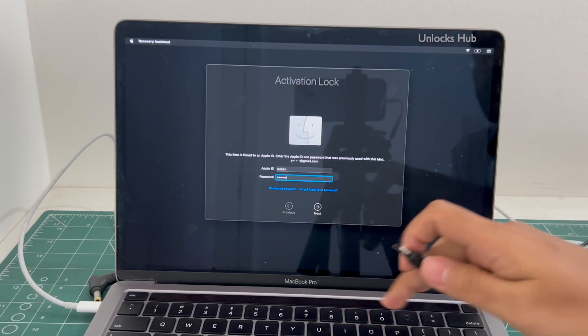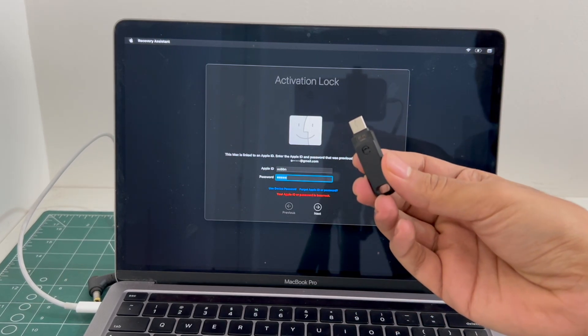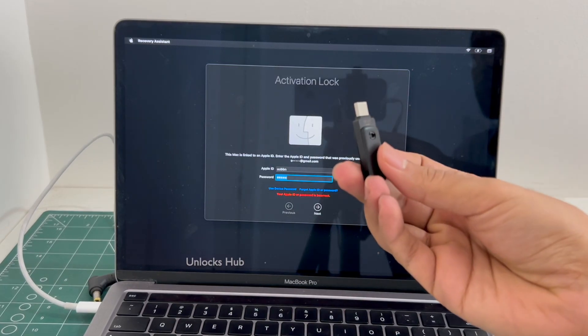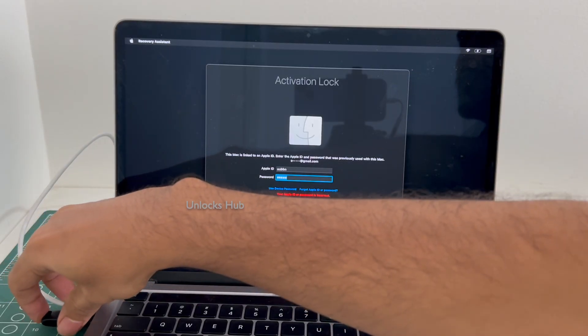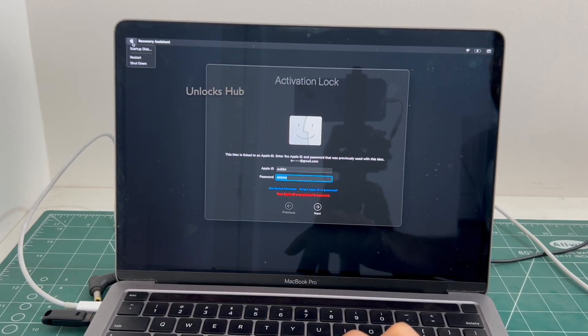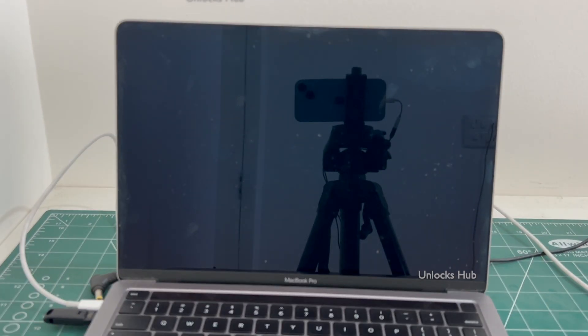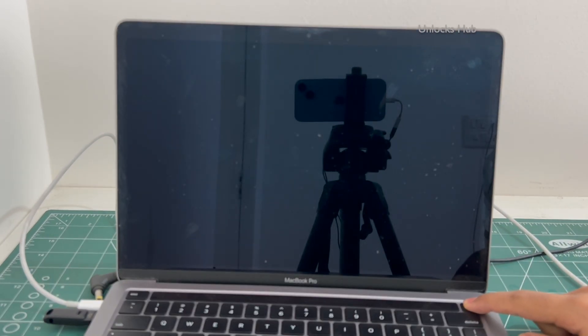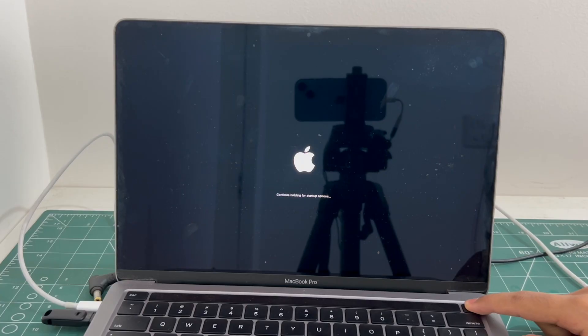I'll be showing you how to unlock it using the Unlocks Hub USB configurator files. First you have to plug in the Unlocks Hub USB configurator files. And now you will have to shut down the MacBook. Once the MacBook is completely turned off, press and hold the power button. Keep holding it until the startup options turn on.